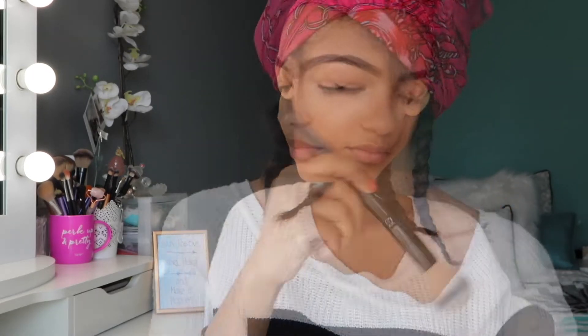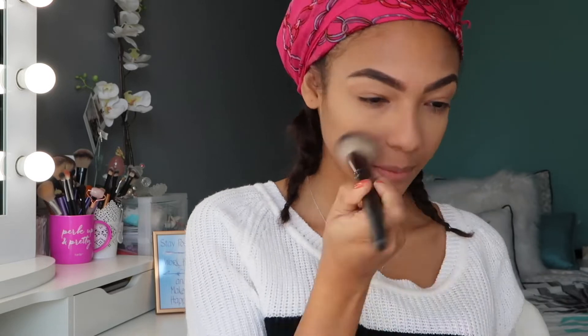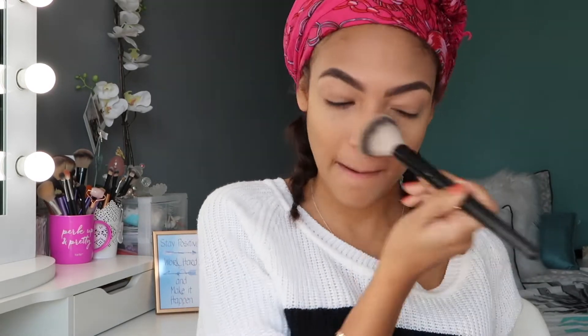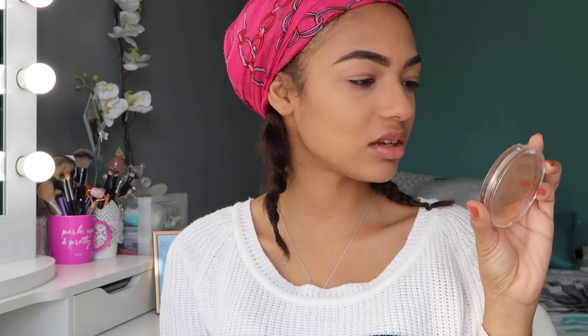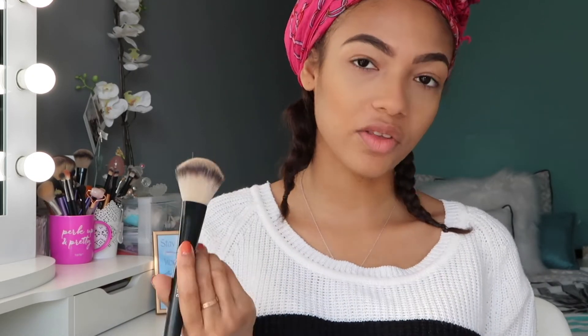All right, so our next step is foundation powder and today I'm going to be using the Lorimer C1 in the shade 11. All right, so now that that's done, we're going to move on to bronzer and for bronzer I'm using the Catrice Cosmetics Sun Glow in the shade 035 Universal Bronze. And with the brush I used for my foundation powder, I'm just blending everything.